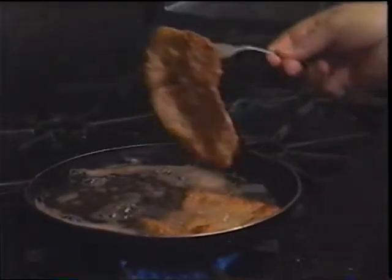Just put it on a piece of paper towel to drain off the oil.